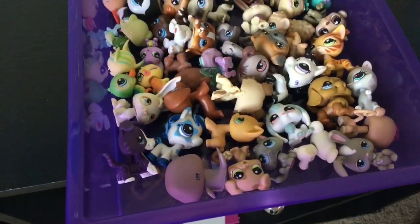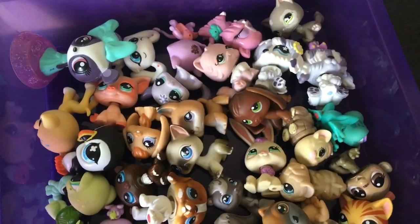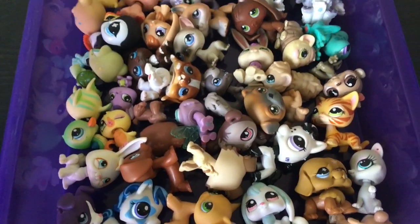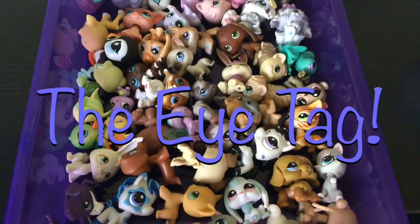Welcome ladies and gentlemen to another video. Today I'm creating my own tag — I guess if that's how it works. I don't know how any of this works. Can you just like create a tag or something? Anyway, I'd like to introduce you all to the eye tag!